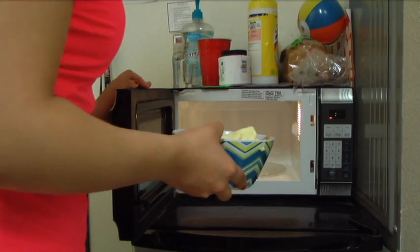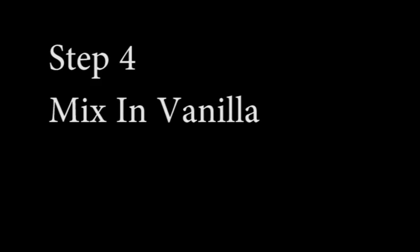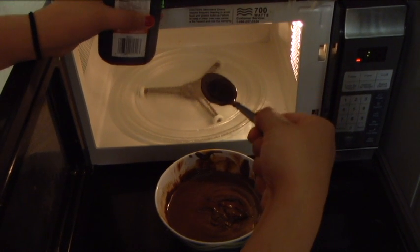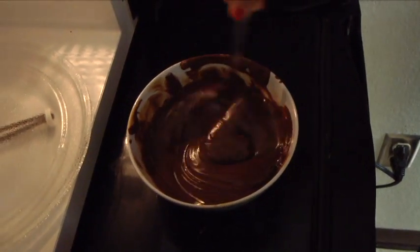Step three: place the mixture into the microwave for about one minute. This is also a big step — you've got to make sure it's nice and stirred up for the next step, where you're going to mix in the vanilla and get it to the right chocolatey texture. Make sure to add one teaspoon of vanilla.